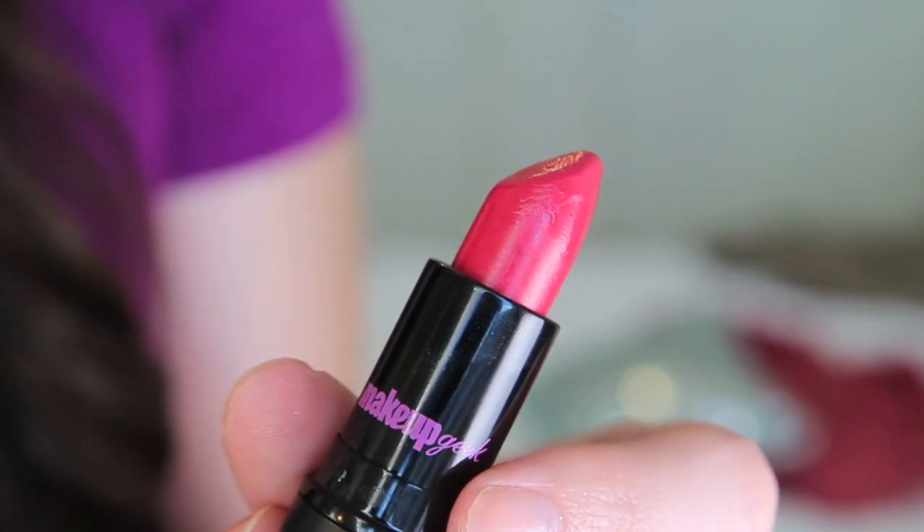Next I picked up two Makeup Geek lipsticks. The first is Foxy, which is actually what I'm wearing today - a warm red, almost a true red. It's very emollient with a fair amount of sheen and slip to it, but because of that it's not as pigmented or long-lasting as the other shade. They don't really have much scent beyond a slight fragrance and the typical waxy lipstick smell. I do like this color and it feels quite nice on the lips.